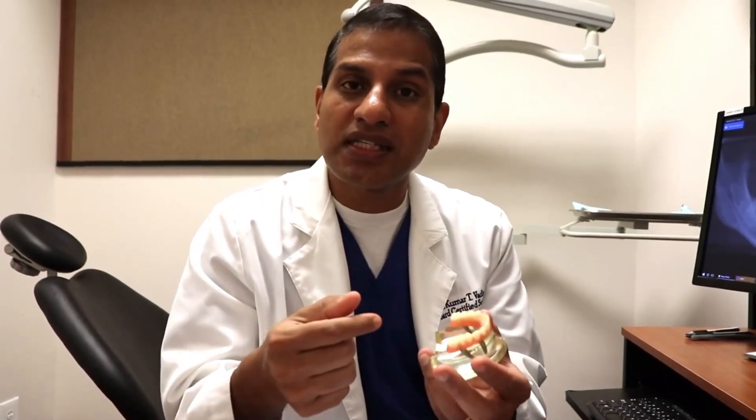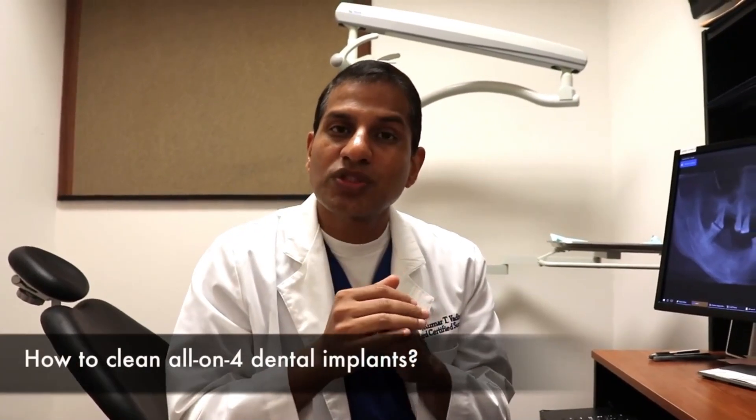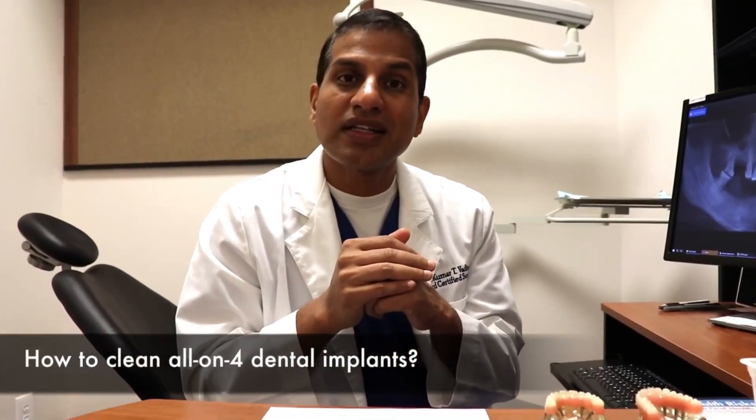We take the prosthesis out, clean the implants very thoroughly under the gum line, and then put them back. That way you are going to keep those implants for the rest of your life.